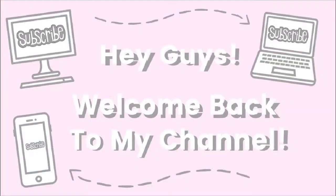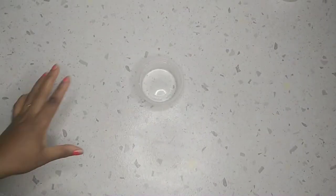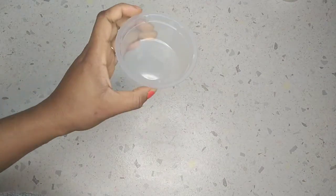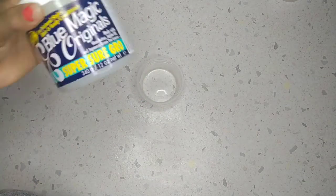Hi guys, welcome back to my channel! How are you doing today? Hope you guys are doing well. So today's video I will be showing you guys how I'm going to mix all my hair greases together for maximum hair growth.